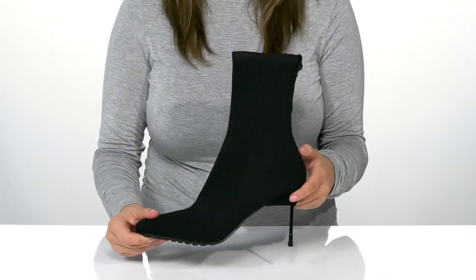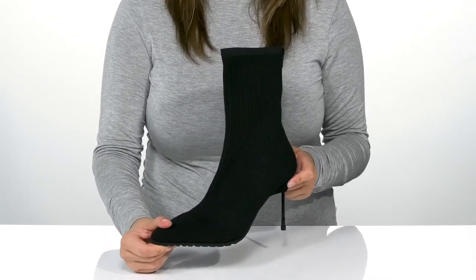Underneath is a grippy forefoot for traction, and I think these would pair very well with a fitted dress.